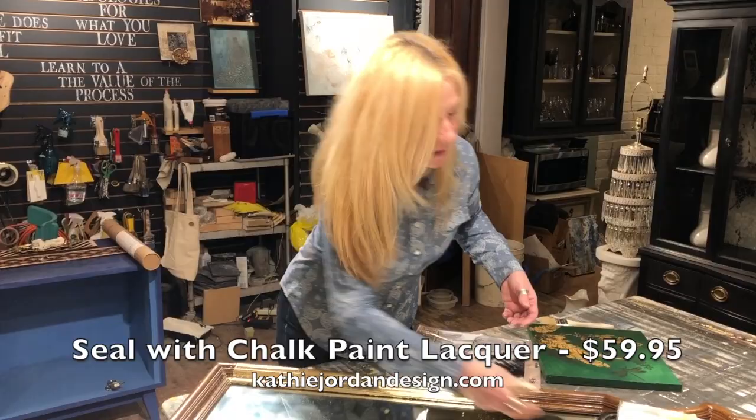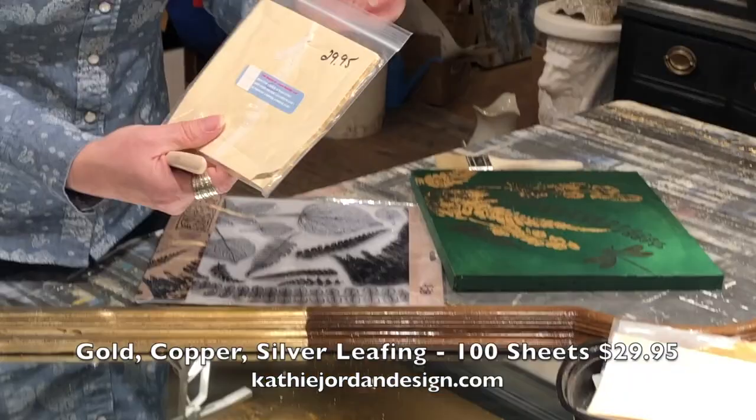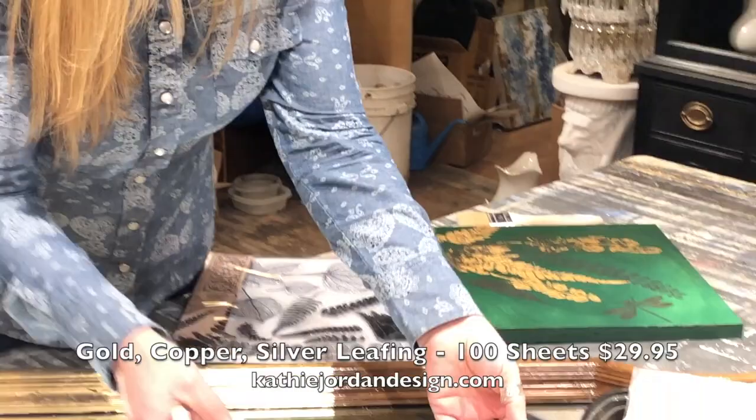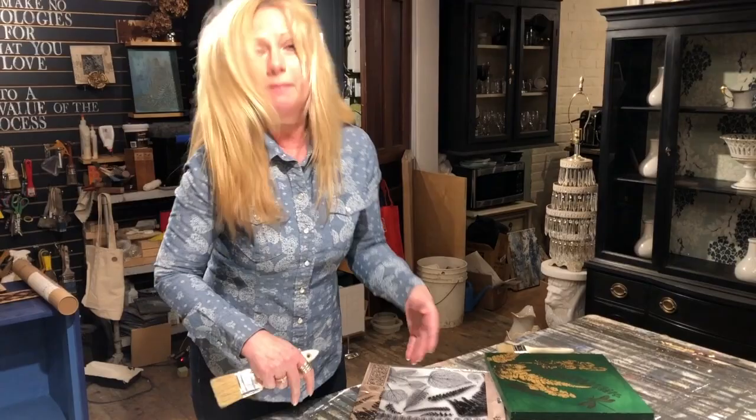I've done about four sheets so far. Gold leafing — you can buy 24-karat gold, but what we have here is actually brass. You can get a package of a hundred sheets, which are very thin, for $29.95. There's also copper and silver, which is aluminum, but they create very pretty metallic effects that really look convincing.